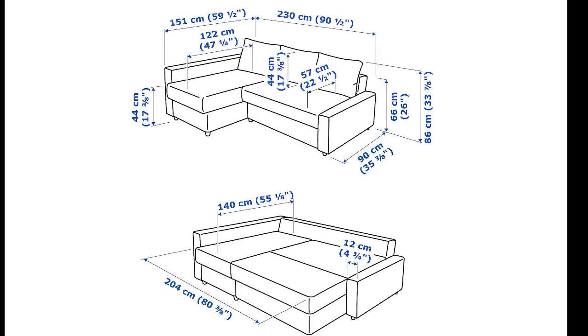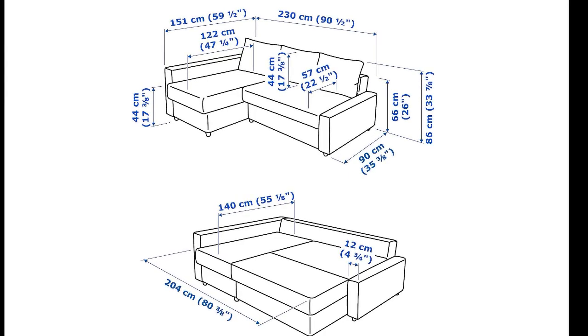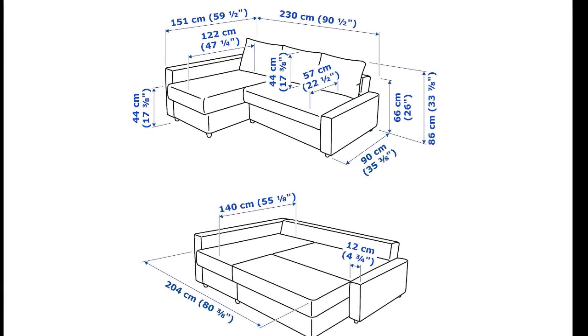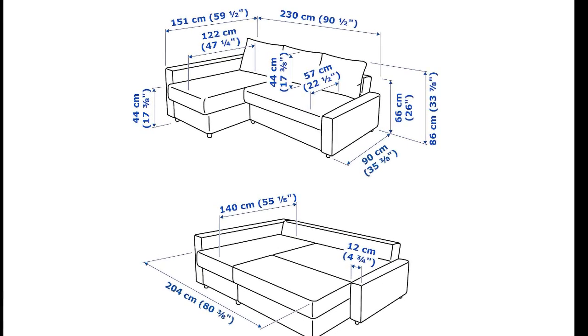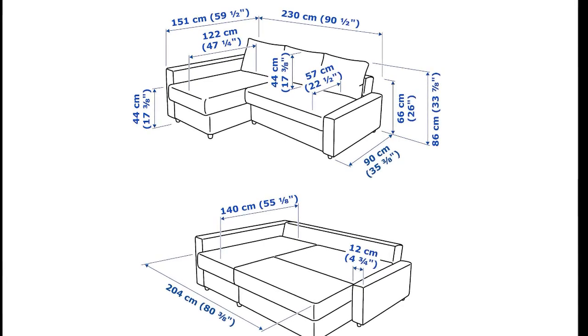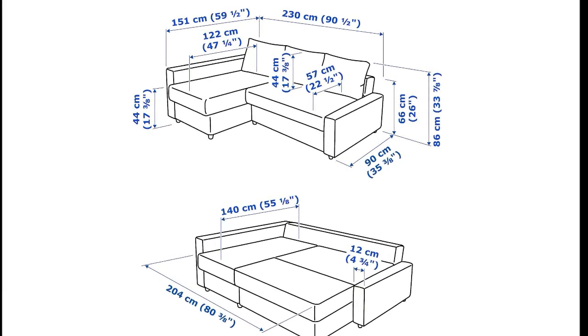The length of the sofa is 230 cm, its depth is 150 cm, and its height is 66 cm. When the sofa is opened up into a bed, it is 140 by 204 cm, which is roughly the size of a double bed.